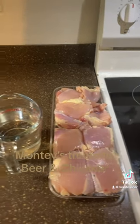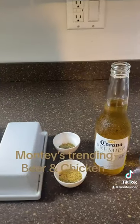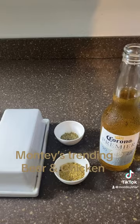One pound of skinless chicken thighs, one cup of water, one beer — Corona — some Italian seasoning, and some garlic butter. Let's get to cooking.